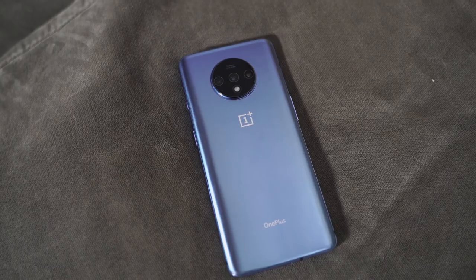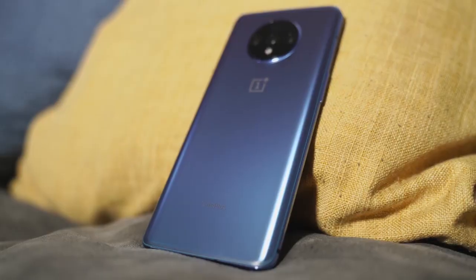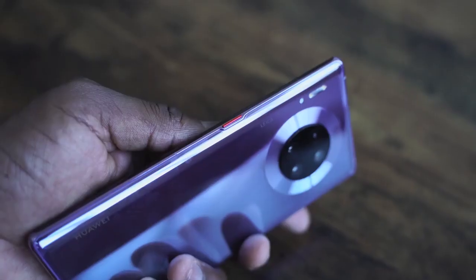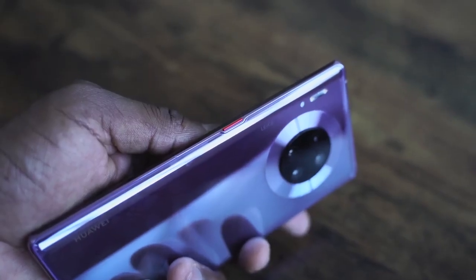Hey guys, Thunder E here and it's time for the video you've been waiting for. It's another battery charge test video and this time it includes two devices that I know you guys want to see. I'm talking about the OnePlus 7T, which comes with its brand new Warp Charge 30T from OnePlus — they promise this is going to be much faster — and of course the new Huawei Mate 30 Pro, which has a 40-watt charger.